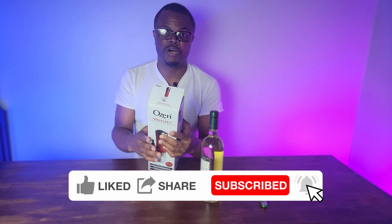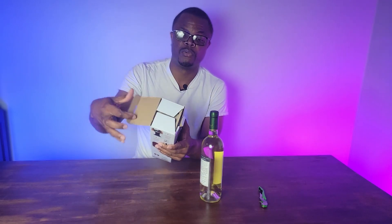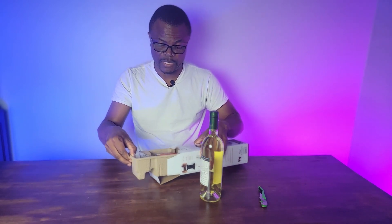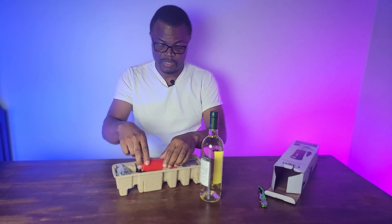This is something I just bought with my own money and the link will be in the description below. I'm going to open it and introduce it to you, if you don't know what it is already. I was actually using it before.